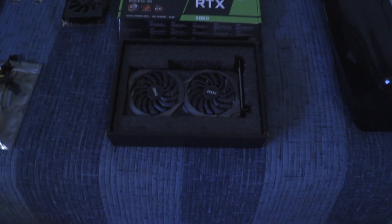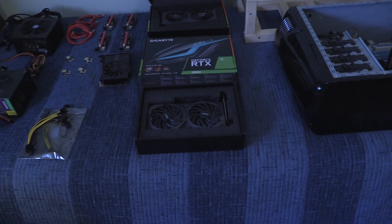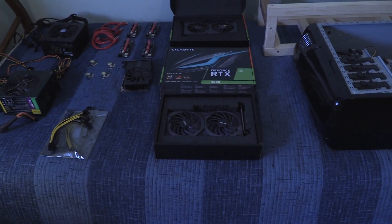This is a 3060 rig and I have three 3060s so far, but I'm thinking maybe I'll build up to six.